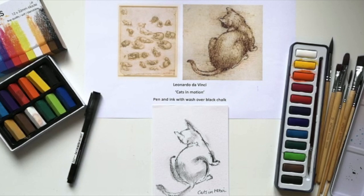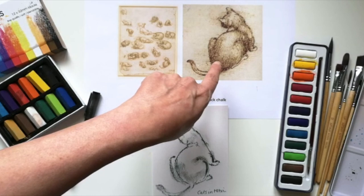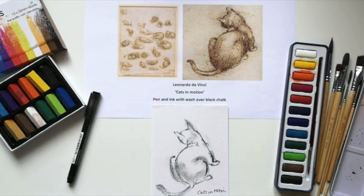Leonardo da Vinci was a lover of cats. I've been reading about him today and he was quoted as saying 'the cat is nature's masterpiece.' Here in this image you can see he's done lots of studies of a cat in different poses, and this close-up allows you to see the different types of line he used in his work.